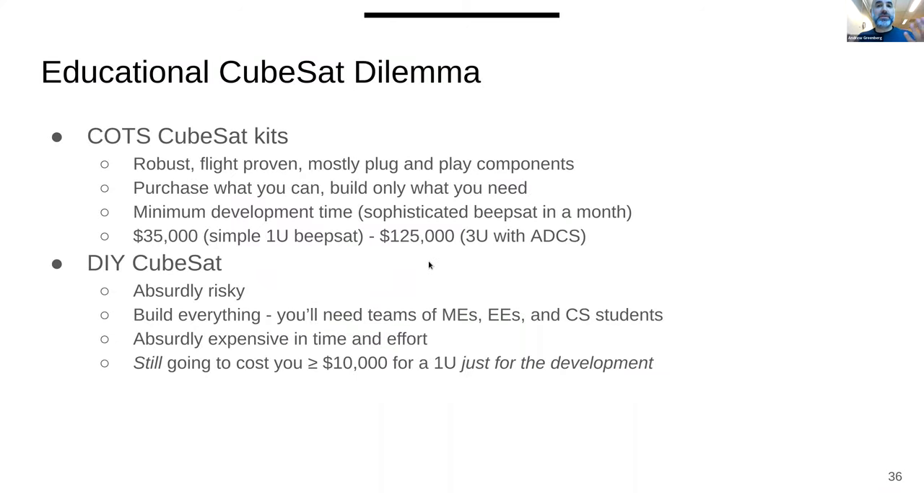There's a problem familiar to anyone doing a large science or engineering project: you can build it yourself or buy it off the shelf. In our case, buying the one or two-unit CubeSat we wanted would have been $50,000 — too much for us to afford. And as an already open source group, we really wanted an open source CubeSat, and there wasn't really one around.